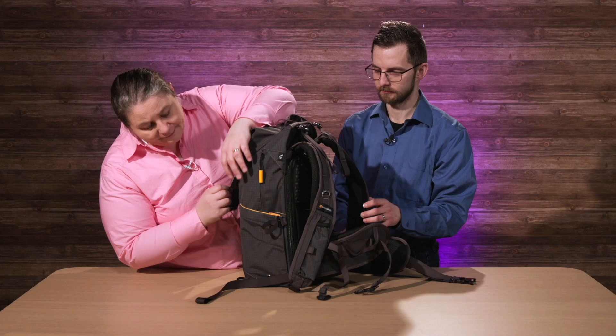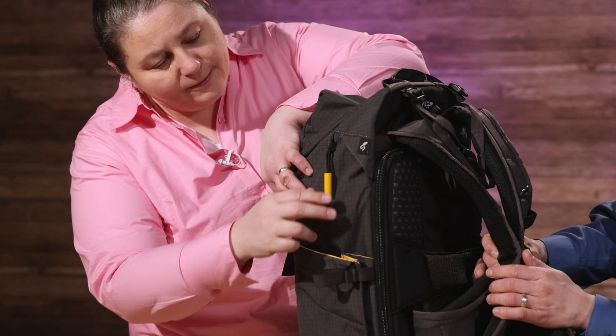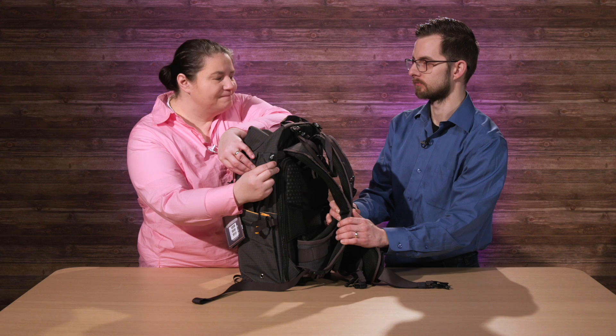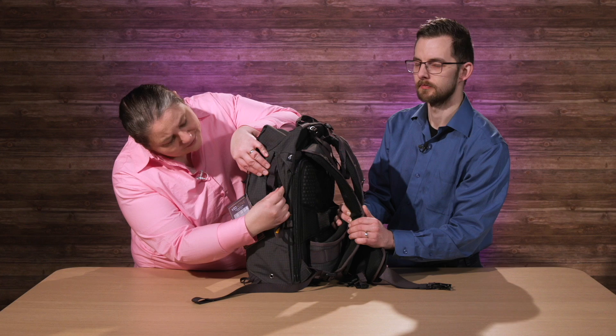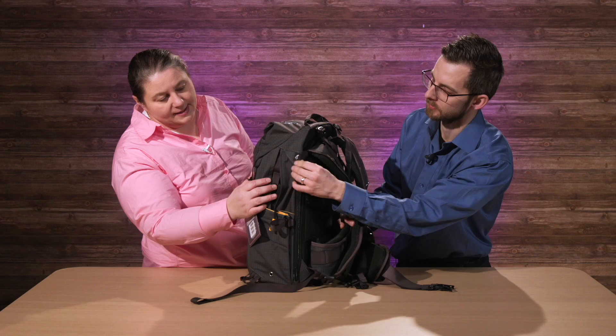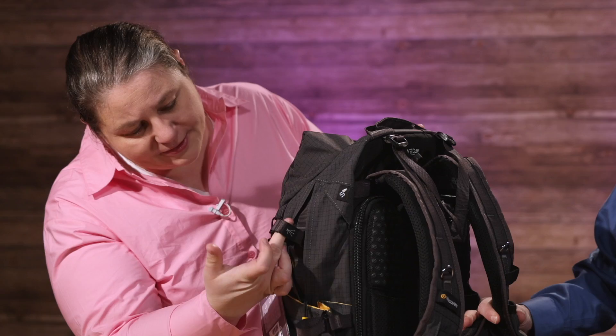On this side you have a place for a tripod that can go in and you can expand that out. There's also a hidden pocket here that has their signature power bank connection — a USB port right there, so you can have your phone charging while you're out hiking, or even your camera if you want. The power bank connects on the inside of the upper pocket and out here on the side. There are also two extra straps to lock in the tripod hidden in there.